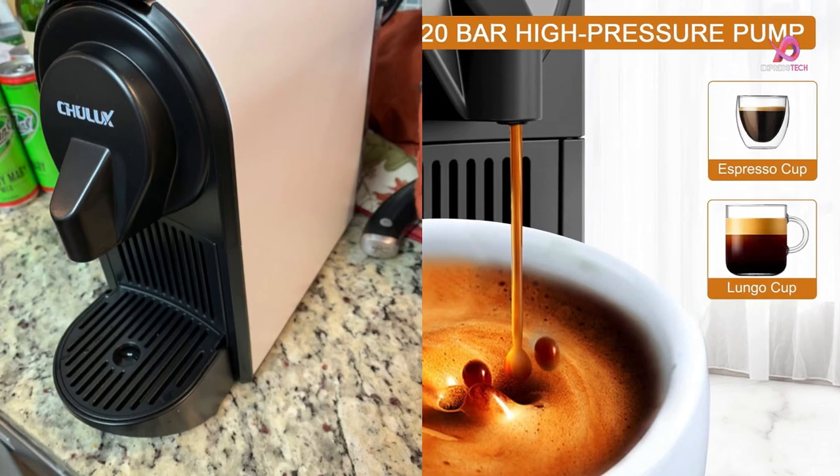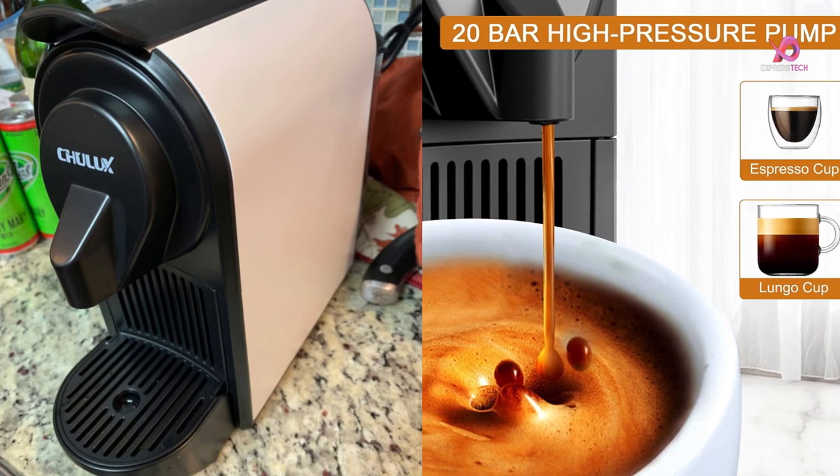Say goodbye to mediocre espresso experiences — say hello to the Chilix single-serve espresso machine.